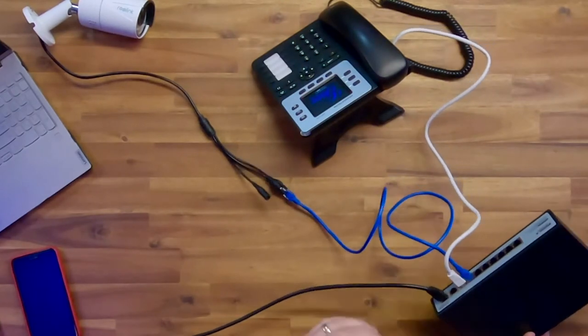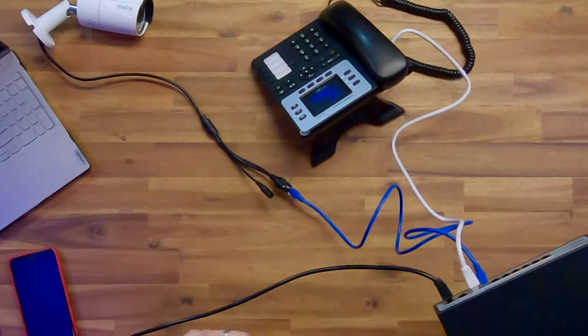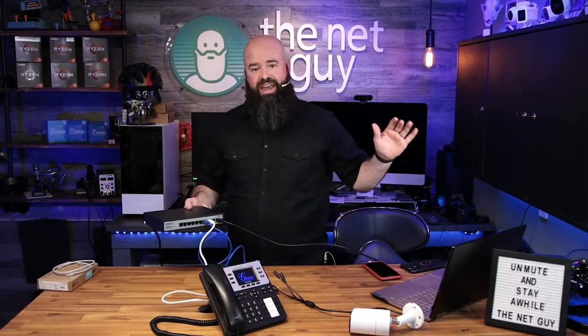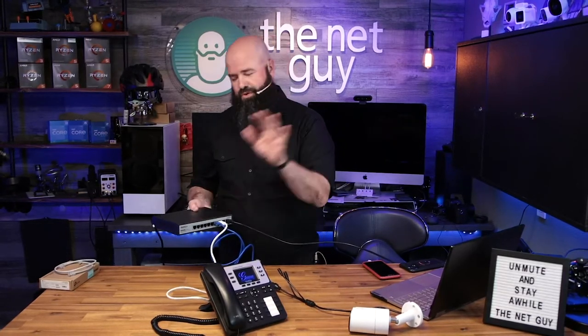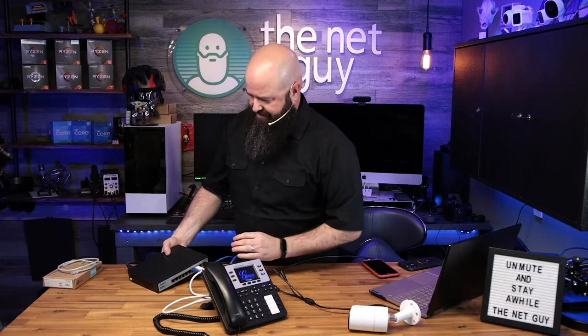This is an unmanaged PoE switch, so that's something to think about - it's not going to do VLAN tagging, link aggregation, or all the other things you can do with a managed switch. But honestly most people don't need that. If you want to put this in a closet and run a bunch of cameras off it, you can put it on its own subnet or VNET and be perfectly good to go.